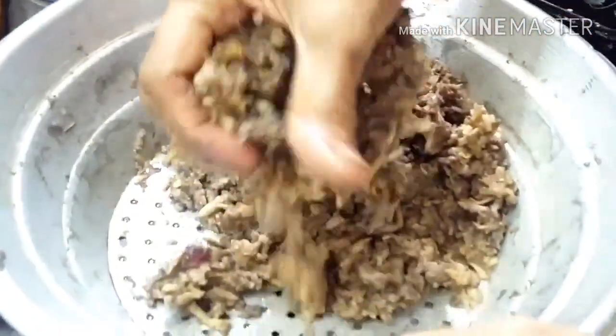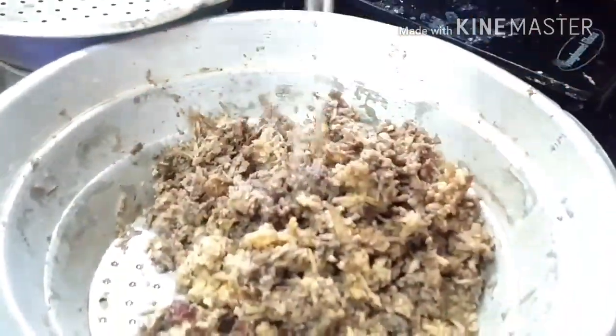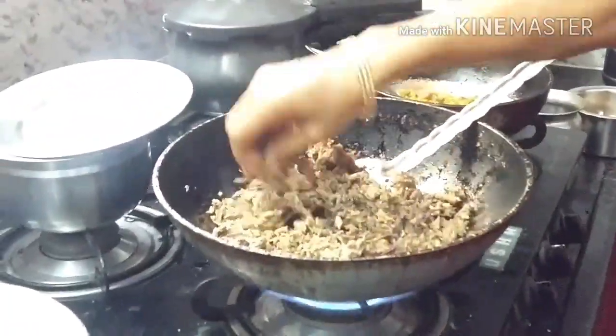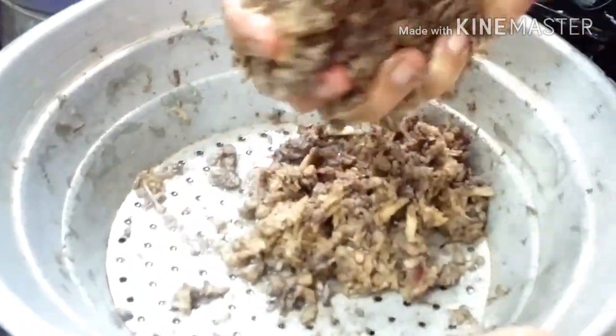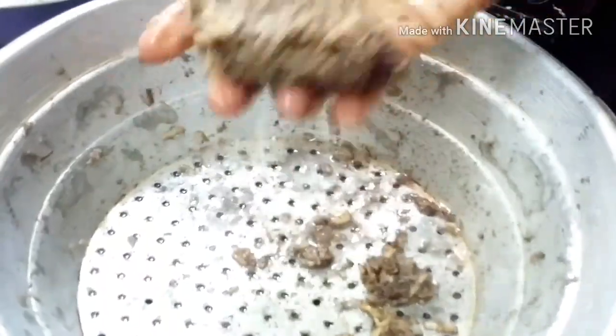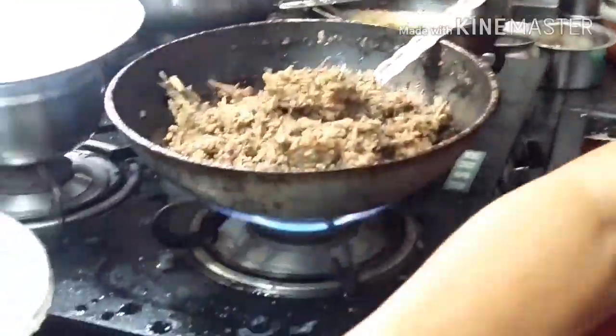Now what we're going to do is squeeze all the water out of the banana flower mixture. We need a dry kind of curry — we don't want a watery or pasty curry. So we need to drain all the water out so the curry will be nicely dry, not too dry and not too wet, so it would be nice to eat with hot rice. We are not going to add any water in this dish.